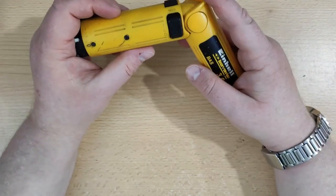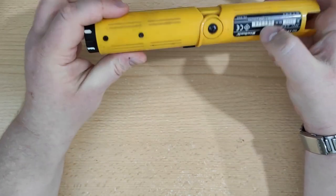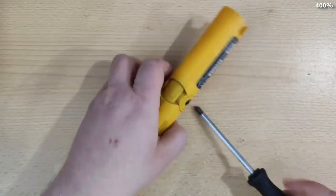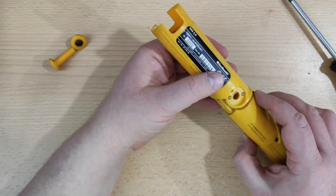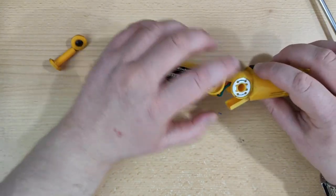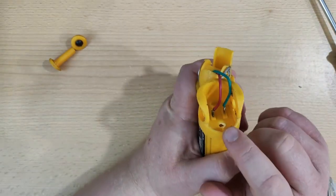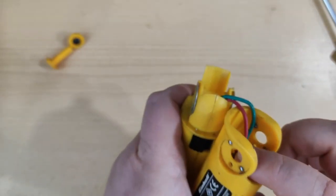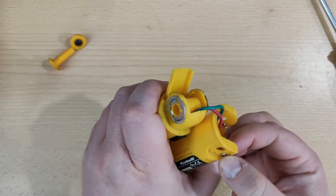Before I test it, I want to disassemble this part. I will probably need to unscrew this screw first. Taking it out, I can see this metal plate. And yes, here as you can see there are two contacts - plus as positive and minus as negative. I just don't want to lose this.